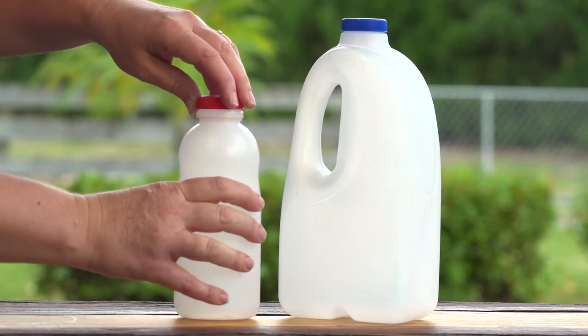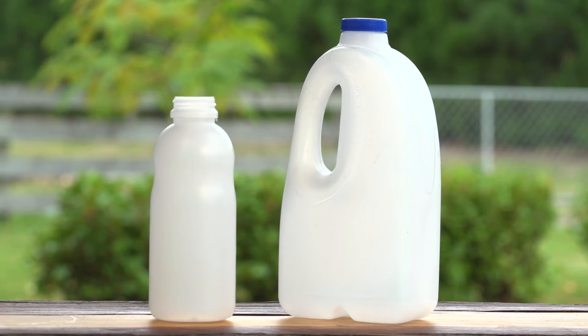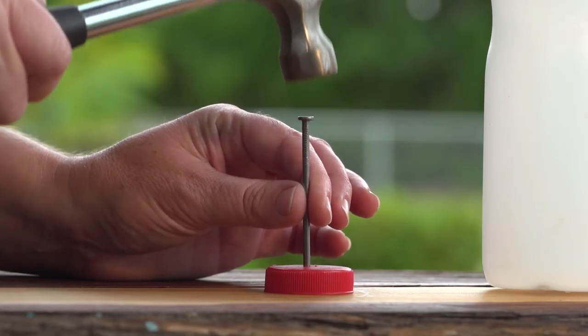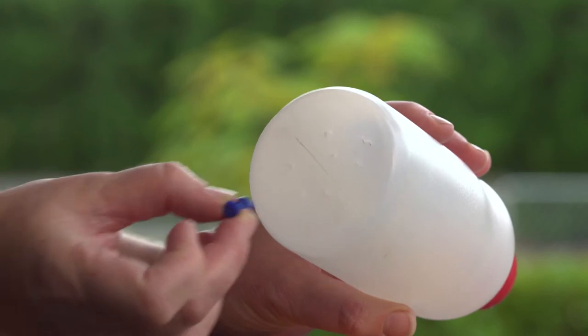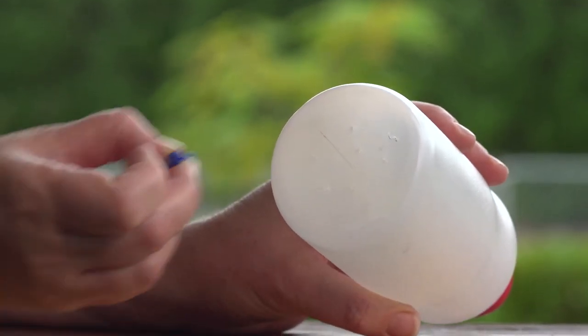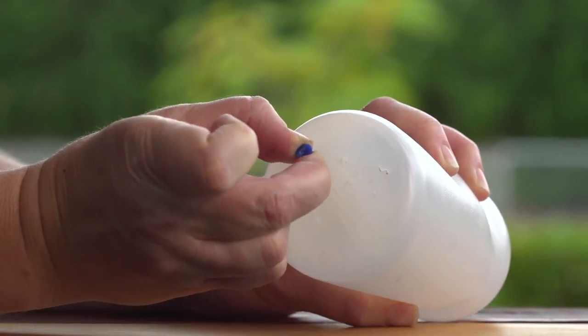Remove the lid from your milk bottle — or any bottle that has a lid similar to a milk bottle — and have an adult nail a hole in the middle. This hole should be easy to cover with your thumb. On the bottom of the milk bottle, make around 8 to 10 small holes with your nail. If the plastic is too thick, then try using a thumbtack instead.